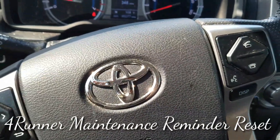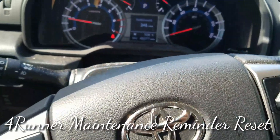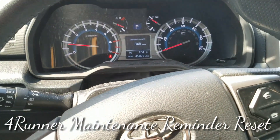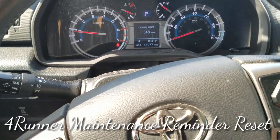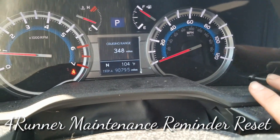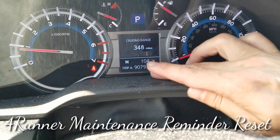Hey guys, today I got a 2014 Toyota 4Runner. I'm going to show you how to reset the maintenance required or the oil life. What you're going to need to do is use the stick on the gauge cluster and set the odometer at Trip A.